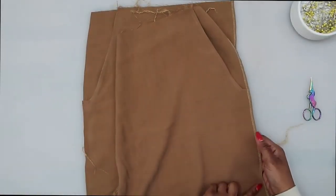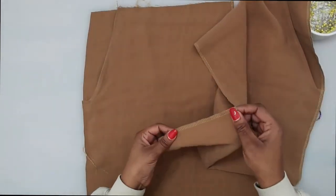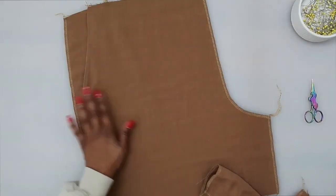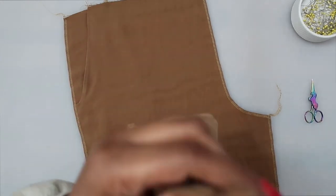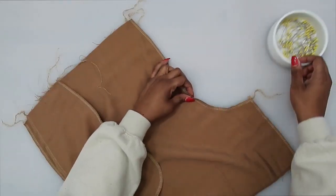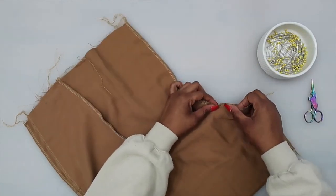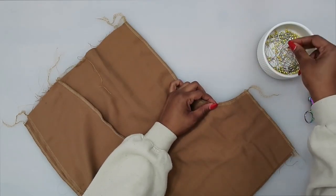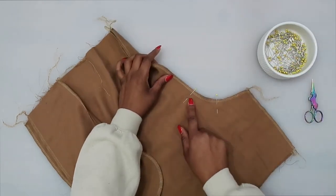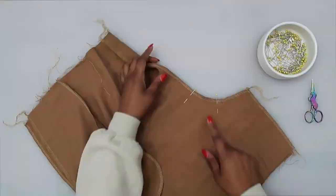I finished off the raw edges of my front along the center seam as well as the inner leg seam, and I'm going to finish off the remaining raw edge the same way. With right sides facing, lay your fronts together — you should have transferred your markings. I have a large dot here; I'm going to match that up along the front, and also match the notch along the center front. Stitch between the large dot and the notch at a 5/8 inch seam allowance.